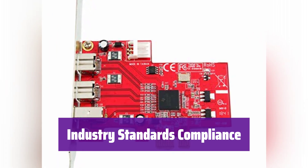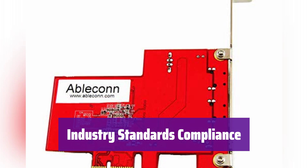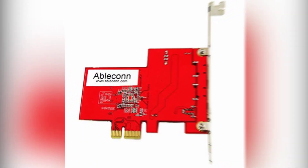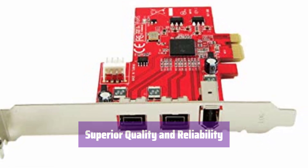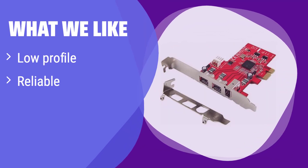It meets the IEEE 1394B-2002, IEEE 1394A-2000, and 1394-1995 standards, ensuring compatibility and stability. It's built to high standards, is ROHS compliant, and made in Taiwan, ensuring quality and peace of mind. What we like: Its compact, low-profile design makes it ideal for space-constrained systems. It's built for speed and reliability, ensuring a smooth workflow. If you're looking for a dependable and space-saving solution, this card is a great choice.